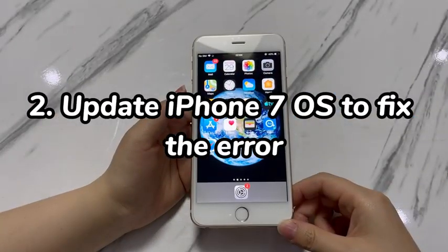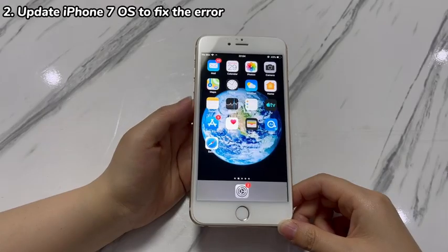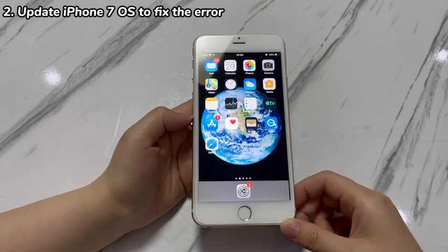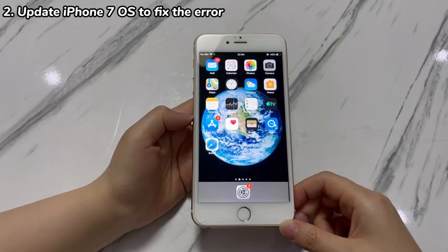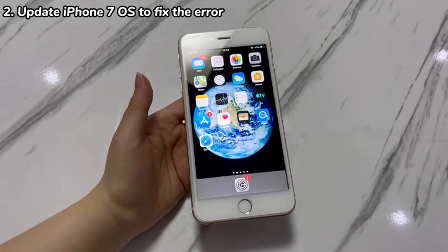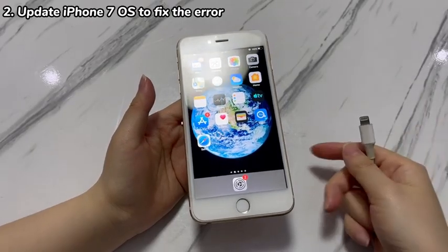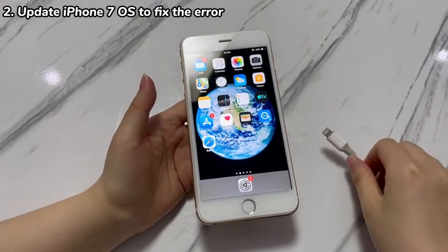Step 2: Update iPhone 7 OS to fix the error. Restart not working on iPhone 7 might be due to firmware bugs. If this is a common problem, the phone manufacturer may release a fix in the upcoming iOS update. If you can still access the Settings app, just tap General and Software Update to upgrade iOS. If the phone is frozen, attempt to put iPhone 7 into recovery mode to update iOS. Prepare a Windows or Mac computer — this won't affect the stored data.